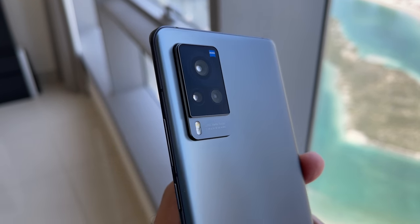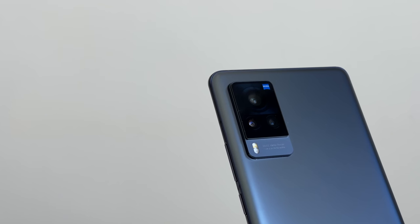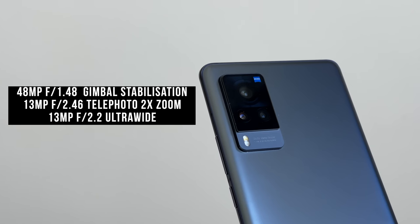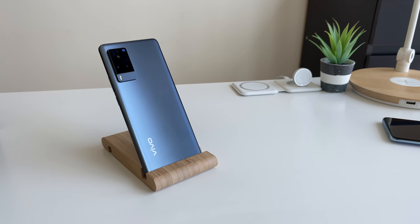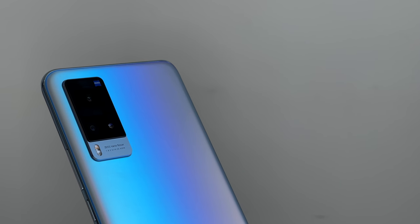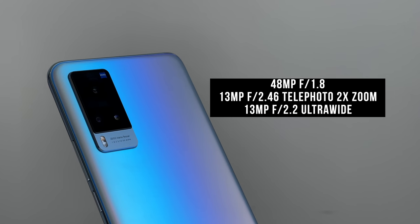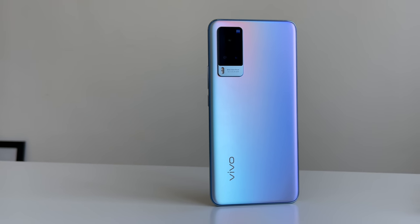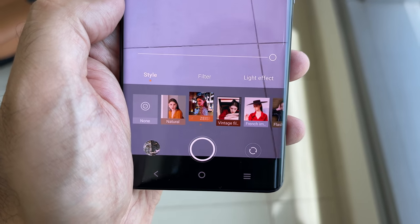Year on year, Vivo have been concentrating on improving the camera on their flagship models, and this year both the X60 Pro and the X60 feature an impressive triple camera setup. The X60 Pro has a 48-megapixel f/1.48 main camera with gimbal stabilization, a 13-megapixel telephoto with 2x optical zoom, and a 13-megapixel f/2.2 ultrawide with 120 degrees of view. The X60 has a similar setup but with the second-generation gimbal stabilization on the main camera and an aperture of f/1.8. There's also a Zeiss collaboration, featuring Biotar portrait mode with a circular bokeh effect that adds a dynamic look to portrait shots.